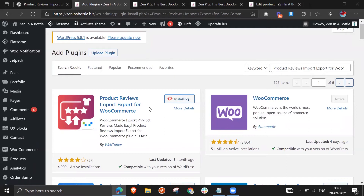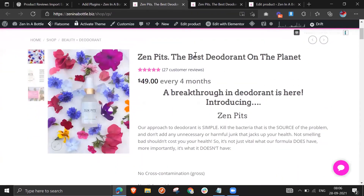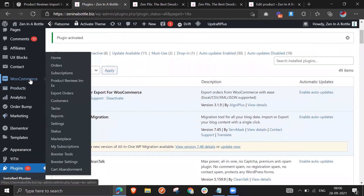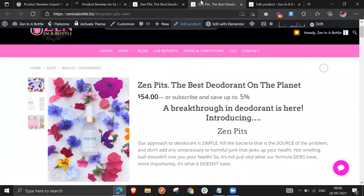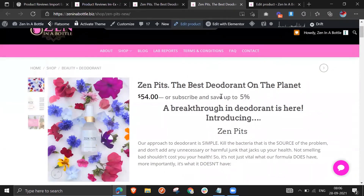It may take some time to install. Now click Activate — it's being activated. We have successfully added the plugin to our WordPress dashboard and can now use it to import and export customer reviews from one product to another. I'm clicking on the plugin and opening it up. You can see the cloned product does not have any reviews, and the previous one has reviews.